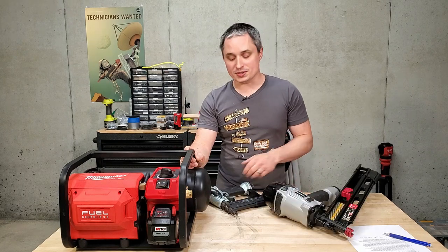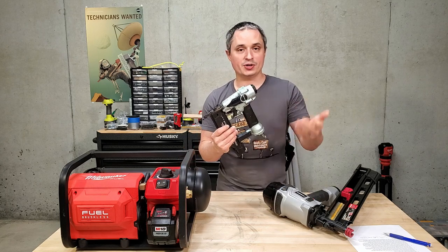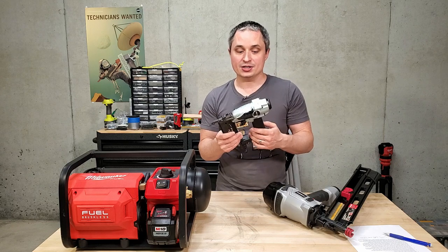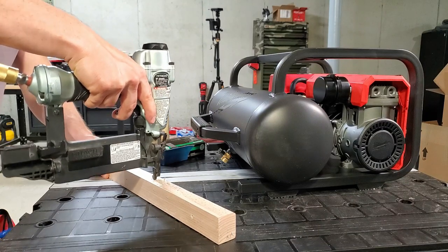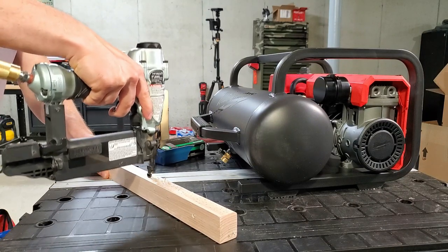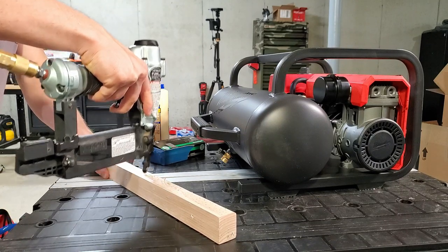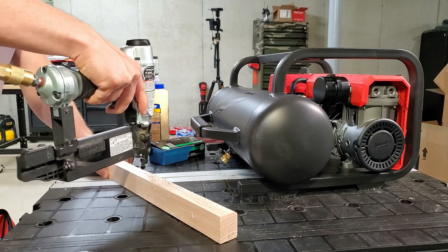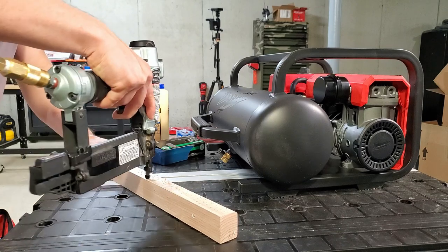Let's talk performance. This is mainly meant to be used with brad nailers and finish nailers — 23 gauge, 18 gauge, 15 gauge, 16 gauge in that range. I used an 18-gauge nailer with it and shot as fast as I could. I could not outrun this compressor with the brad nailer at 90 PSI. I could nail all day with it — eventually the battery would run out, but the compressor could keep up the whole time using only a 5 amp-hour high-output battery.